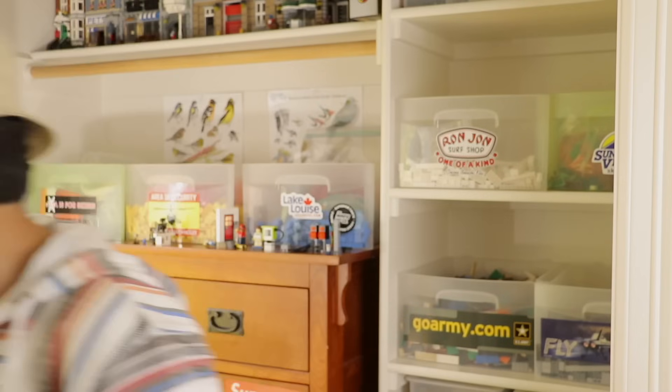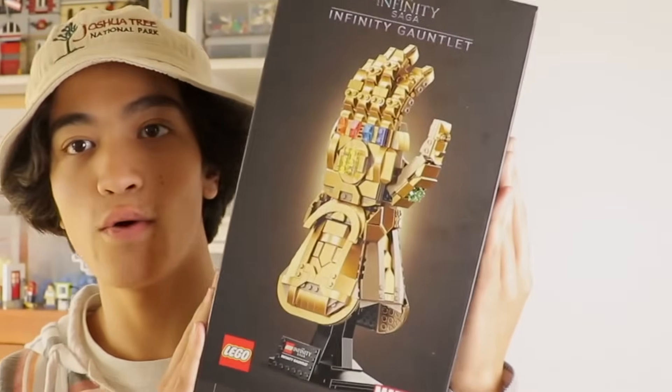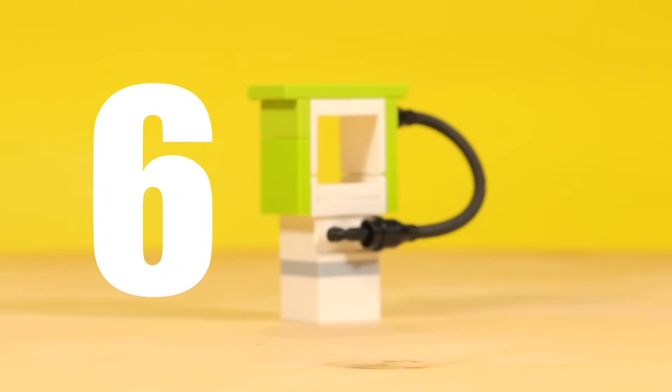I'm also doing a giveaway — if we can get our first 50 supporters, I'm going to give away this LEGO Infinity Gauntlet set. If you get bullied in school, snap on those people and make them disappear. You want a girl's number? Snap it and you'll get her number. I'm going to give this away to one of the 50 people who support my Patreon, so grab your mom's credit card — link in the description.